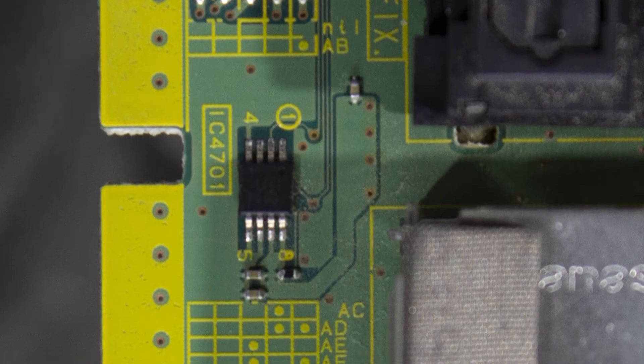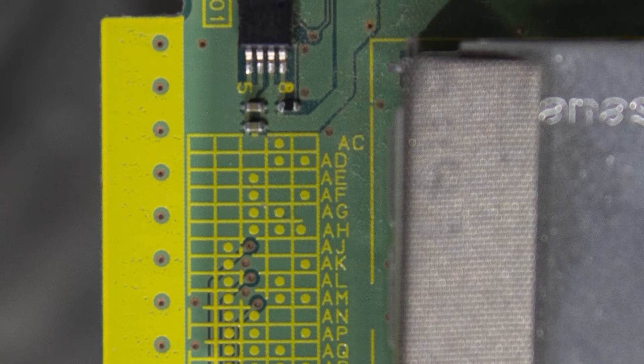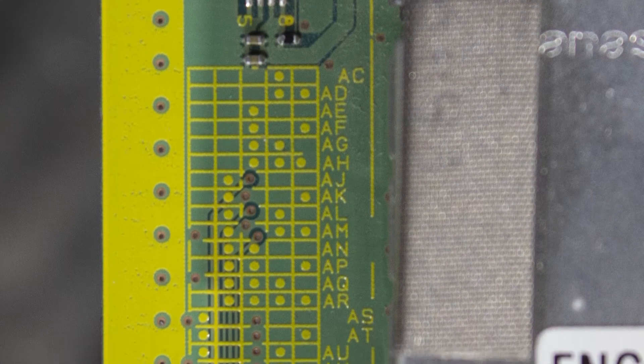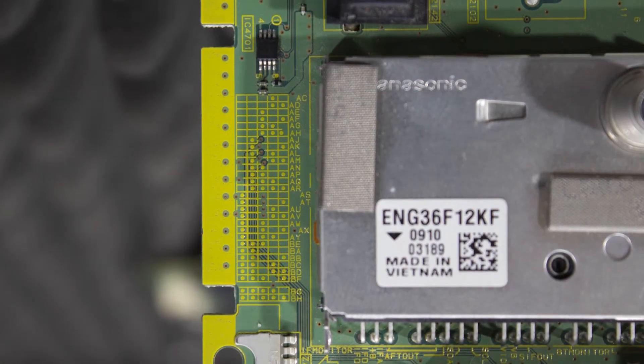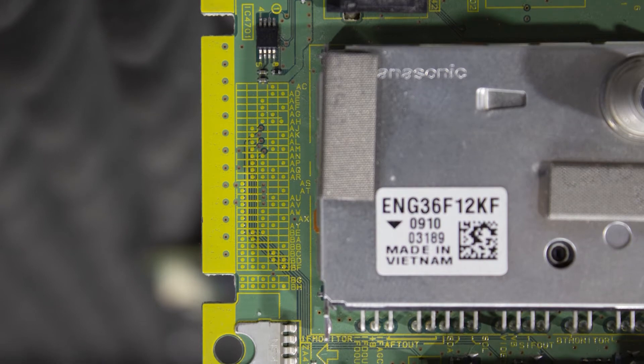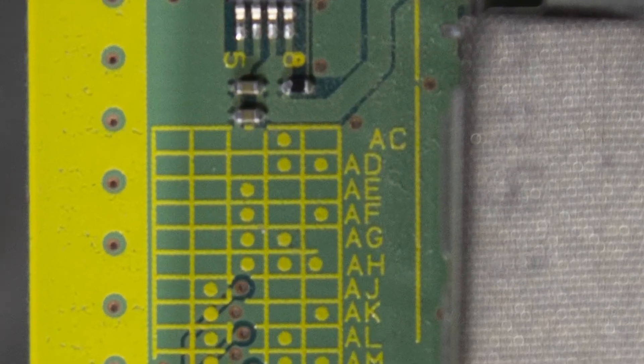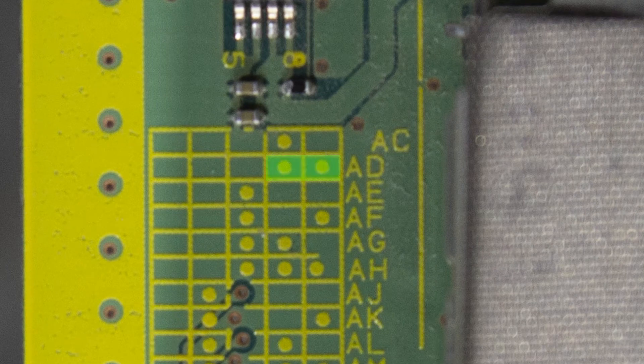As we go down the board, we're going to be seeing letter pairs: A-B, A-C, A-D, A-E, A-F, and so on. What we're going to be looking for in each specific row is one dot in column four and one dot in column five, and that is going to correspond to the suffix A-D.